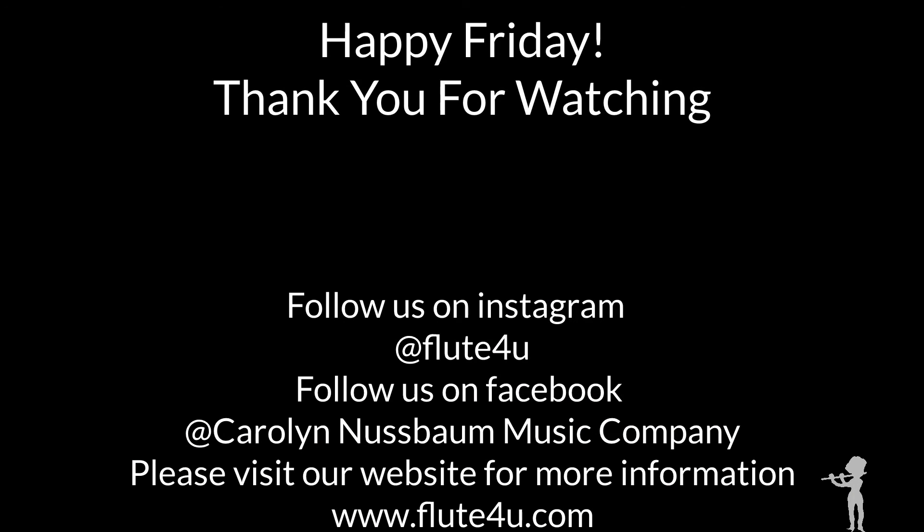I hope you enjoyed this demonstration of the Matusi Head Joint. If you're interested in trying one out for yourself, you'll find our contact information as well as a link to our website with more information in the description below. Just give us a call or send us an email — we'll be happy to get this on trial with you as soon as possible.